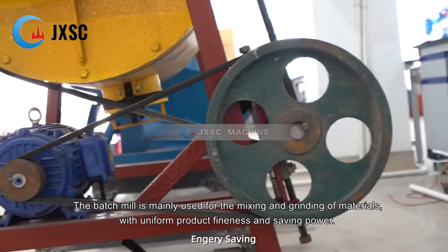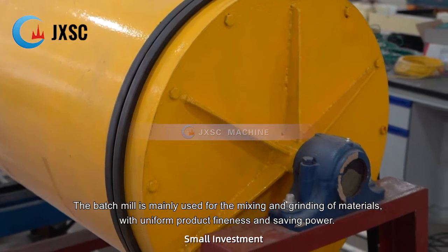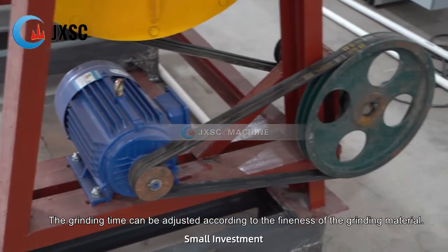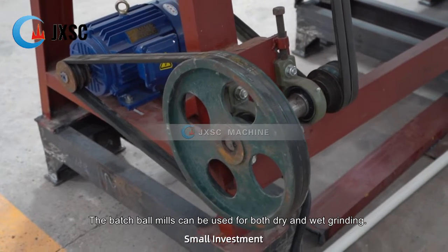The batch mill is mainly used for the mixing and grinding of materials, with uniform product fineness and saving power. The grinding time can be adjusted according to the fineness of the grinding material. The batch ball mills can be used for both dry and wet grinding.